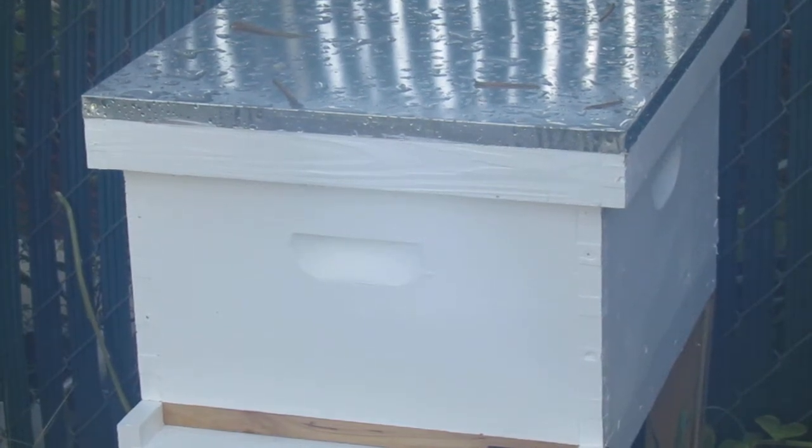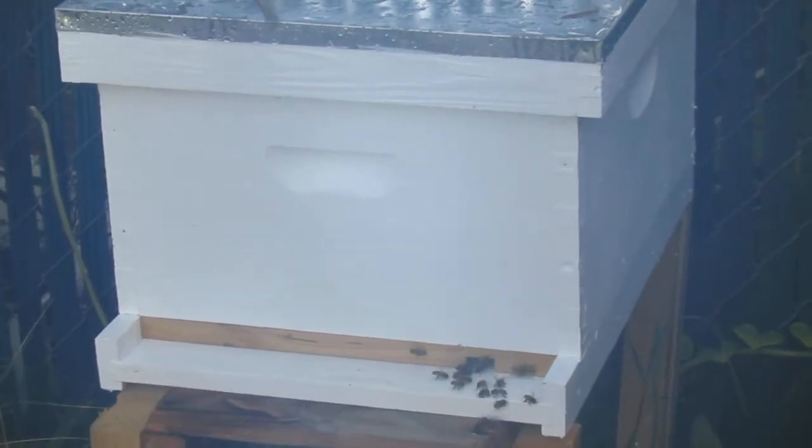Beehive beetle. I am a first-time beekeeper. This is my third attempt at beekeeping, and it seems to be going fine so far.